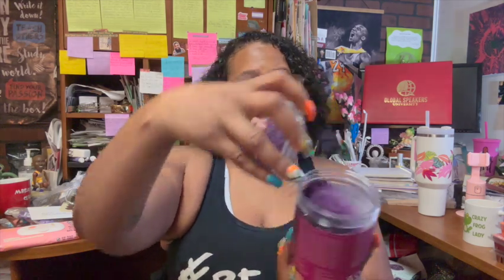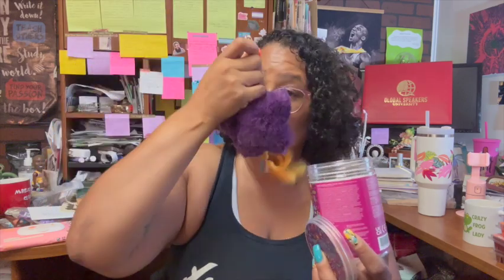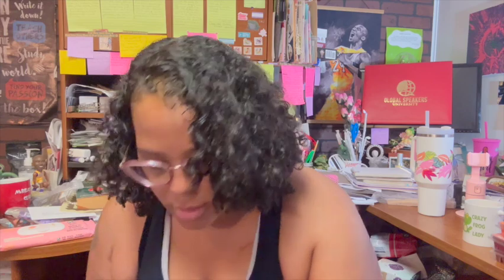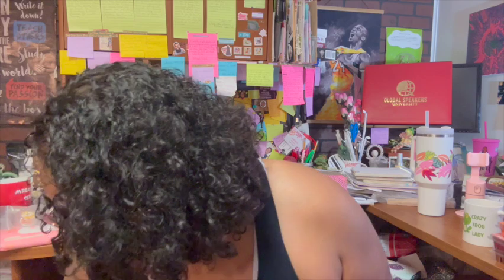We also got a scented star — it's so cute because it has a keychain on it that looks like the license plate we got in our kits. It smells like Scentsy Sunshine, which was the scent presented to us at Scentsy Family Reunion.